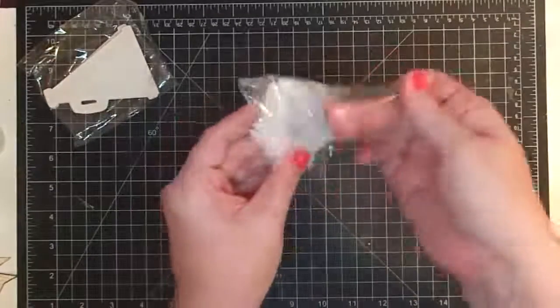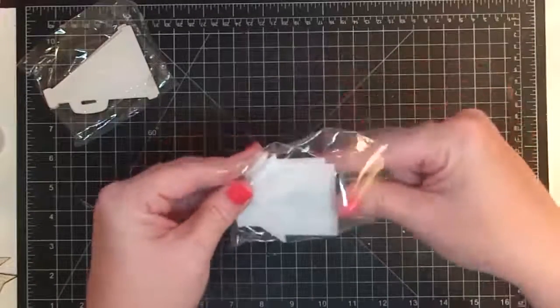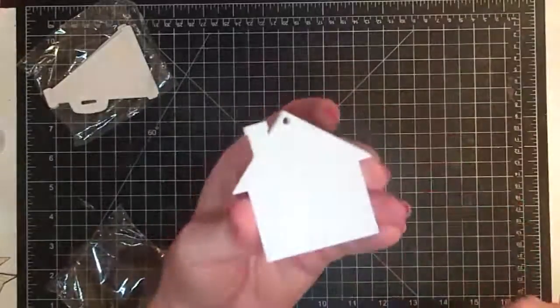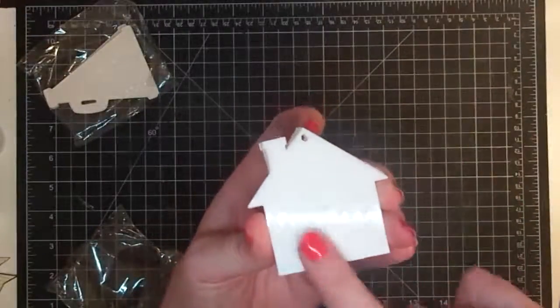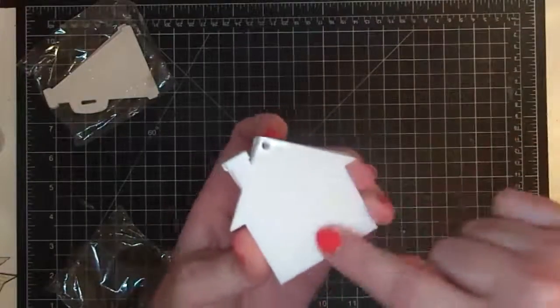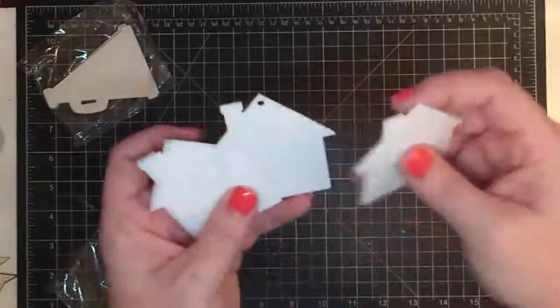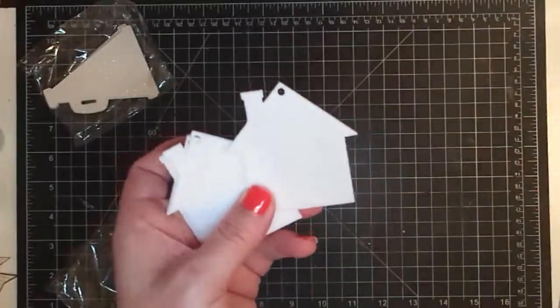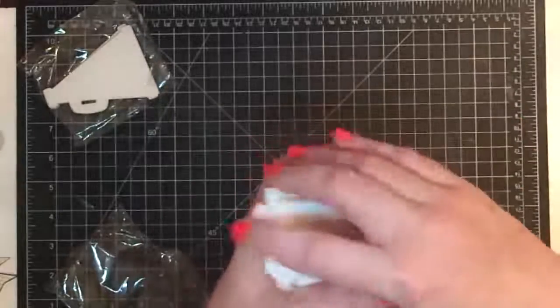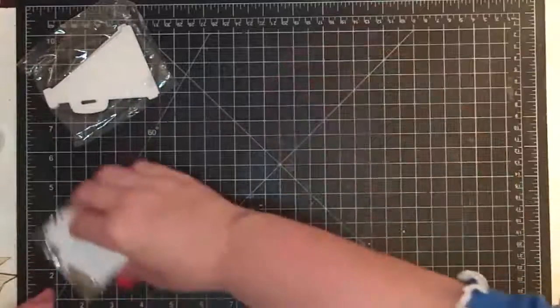Look at these - they're houses! I think the cutest idea for these would be for a housewarming gift: make a keychain out of this, put their monogram on it, or write congratulations. The holes are already drilled for a keychain - super cute! I have ideas for those too.